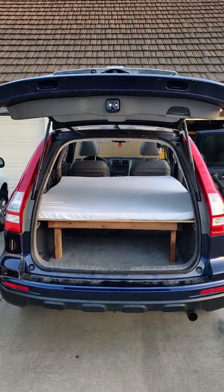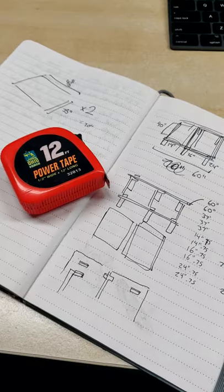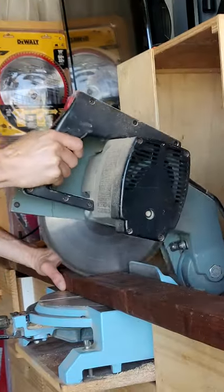I built this sleeping platform in one day so I could live in my car like a true millennial. First, take great measurements and develop a plan. Then measure the 2x4s and cut to size.